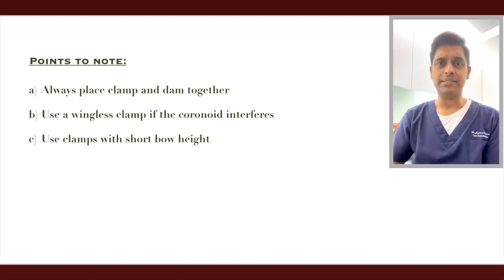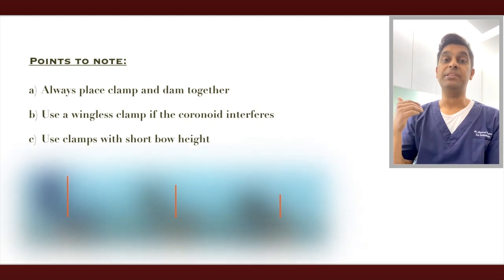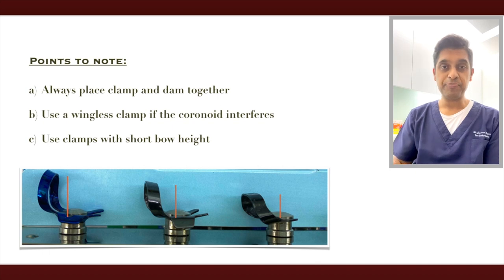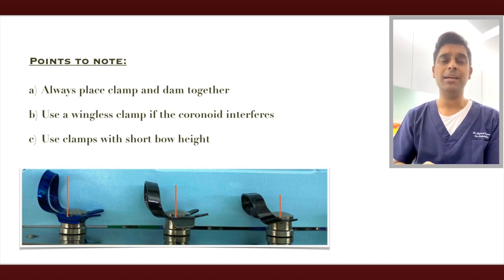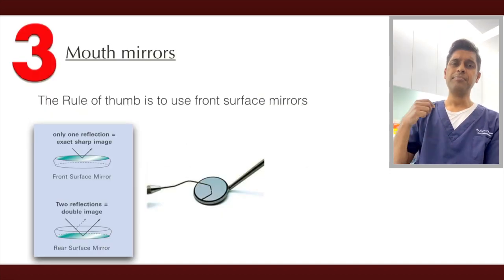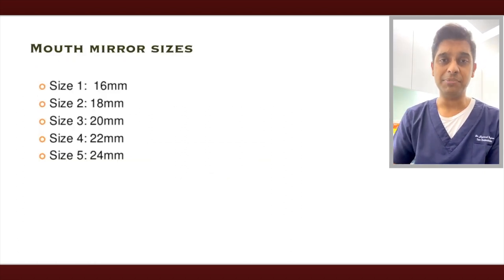Third is the bow height of the clamp. You can see in this picture it clearly shows the different bow heights — I always prefer to use the ones with the very shortest height, as it gives a lot of access when working with limited mouth opening patients. Next, coming to mouth mirrors, the rule of thumb is to use a front surface mirror.